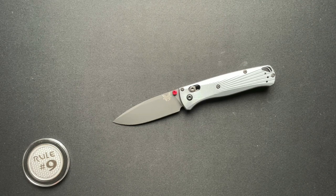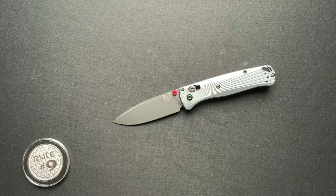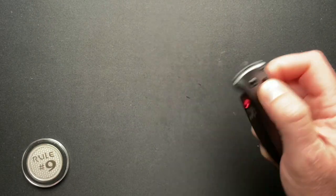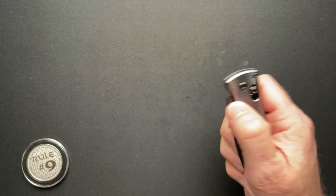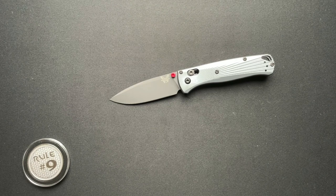That Civivi Fracture was basically the only time I've ever been told to keep a knife after a review — it was a pass-around group thing. That's also the only other time I've released a video on the same day a knife released, so very exciting for me. I hope you enjoyed it — please let me know what you think of the Bug Out with aluminum scales. Thanks everyone, have a fantastic day, talk to you tomorrow.